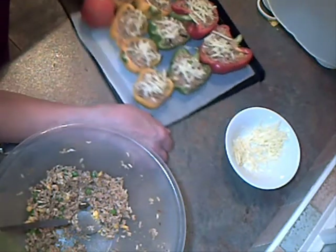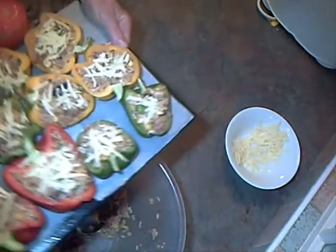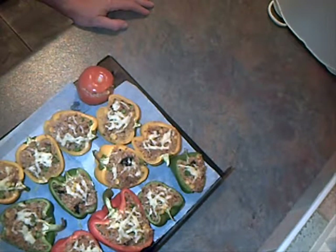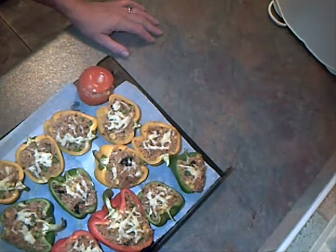So all into the oven now for about half an hour to 35 minutes. There you go — stuffed peppers and a hot stuffed tomato. There's plenty there for four people. I'll serve that up with baked beans and salad, and I'll adjust the recipe for the rice next time. So another filling meal for four people — it's all good stuff.